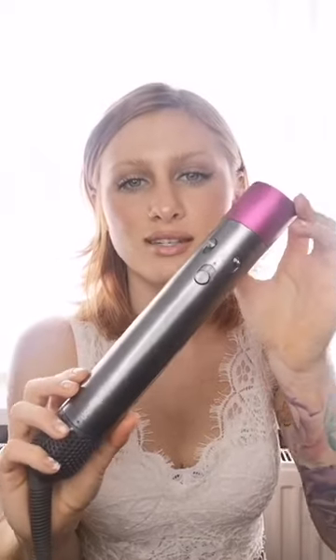Today I'm going to be showing you what you get in your Dyson complete kit. This will be a list of all the different items, all the different attachments, and also how they work. The first thing you get in your box is the main component, which is the Dyson airwrap itself.